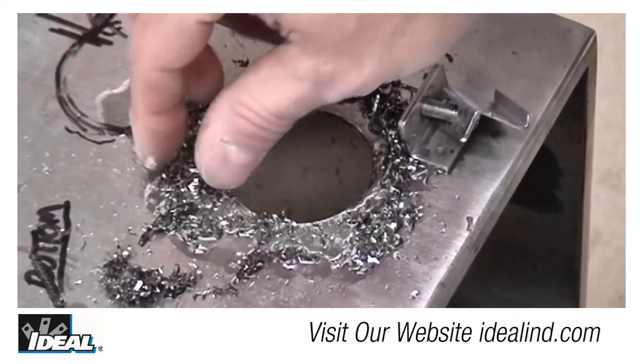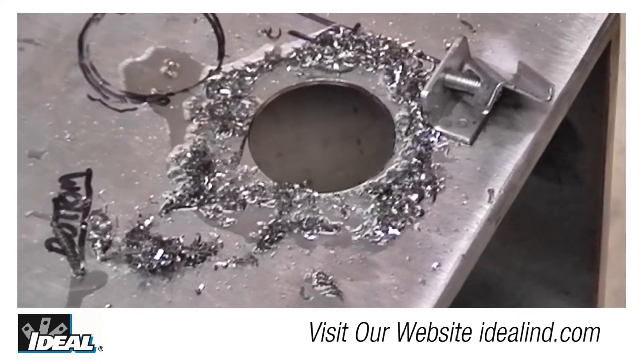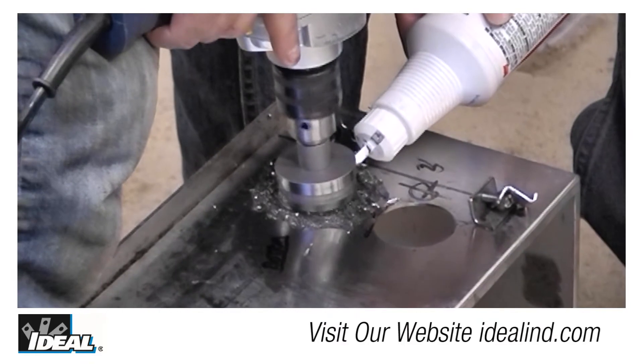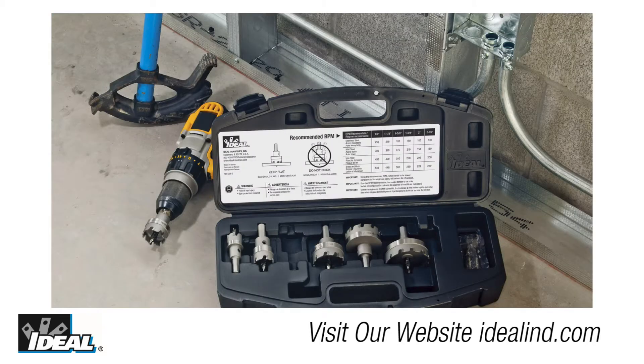Regular mild steel is bad enough, but stainless steel enclosures are known for being very difficult to work with. Normally, something like that you'd have to sub out to a separate shop that has the right tools for dealing with stainless. The carbide tips cut through stainless steel and outperform high-speed steel cutters and bimetal hole saws in mild steel by a mile.